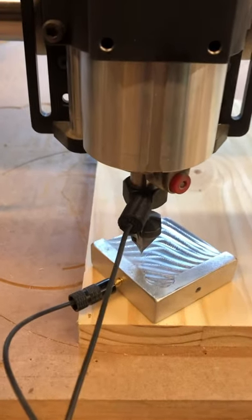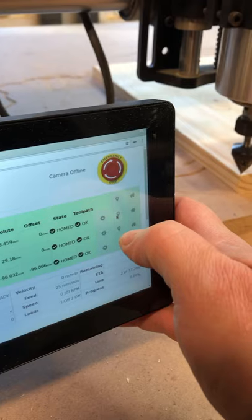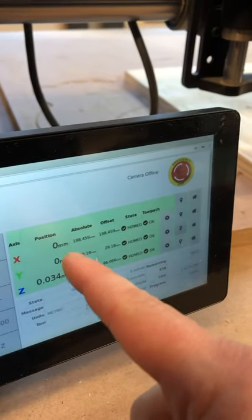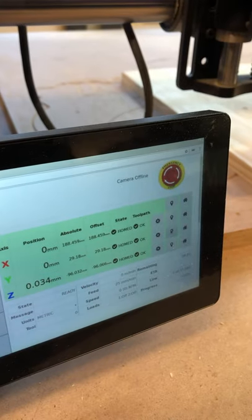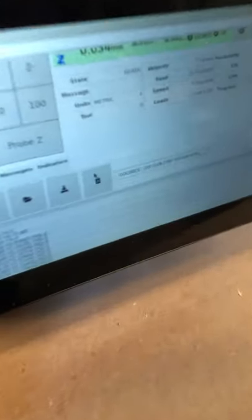What's left is to put the bit in the corner of my wood so I can do the X and the Y. I just align the tip straight in the corner, then tap the little flags so that it's zero, zero. We don't have to worry about Z because we already did that. So we are ready to carve.